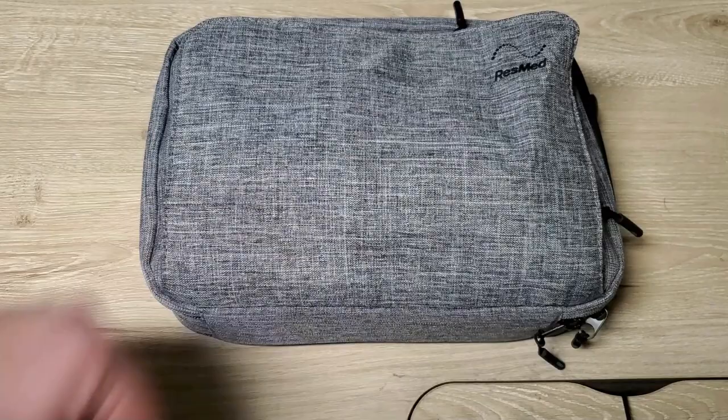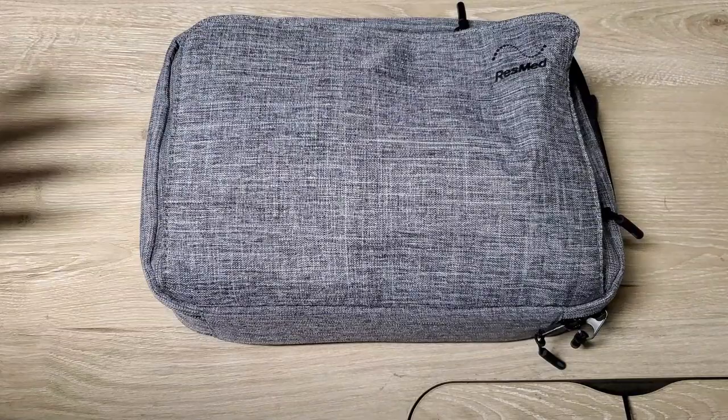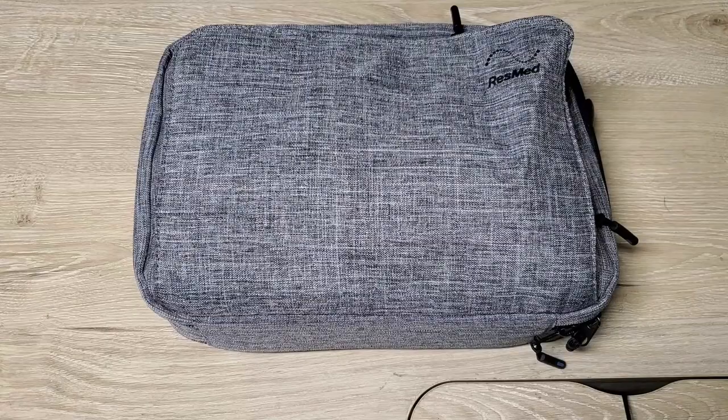I've had over 60 flights this year, usually four segments per trip, so you can tell I've had a lot of trips. I've been using this ResMed AirMini on all my trips. I even used it at home for a little bit when I had a problem getting new parts for my standard home unit. I like it a lot.